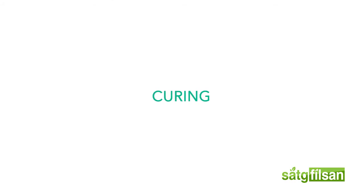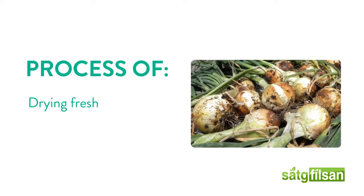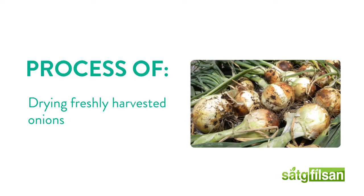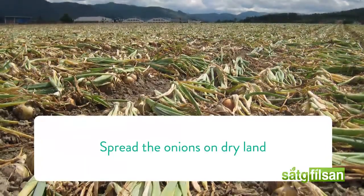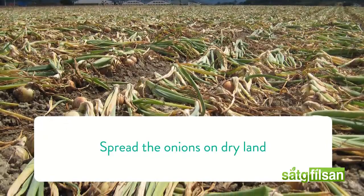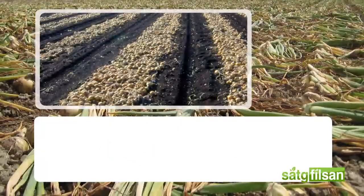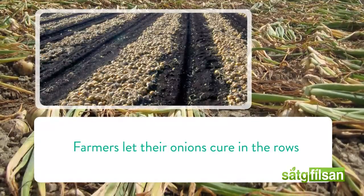Curing. Fresh from harvest, onions are full of moisture because they have a very light covering of skin. Curing is the process of drying freshly harvested onions, especially with intent of storing. Spread the onions on dry land, giving them as much room as possible. In drier parts of the country, farmers and gardeners often let their onions cure right in the row after they pull them from the ground.